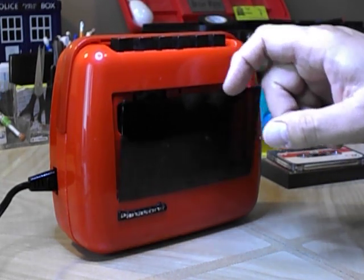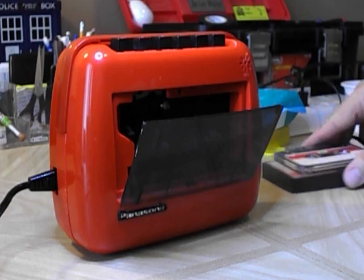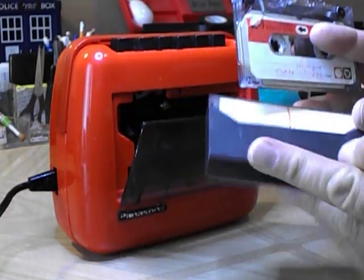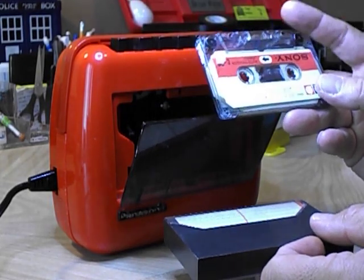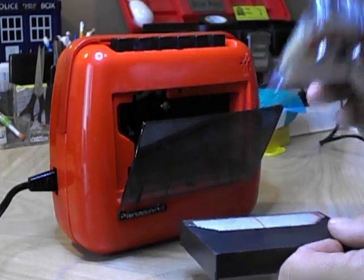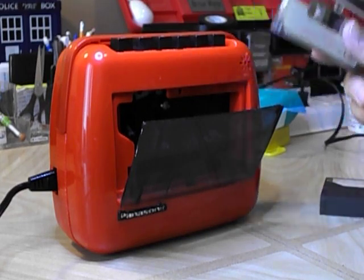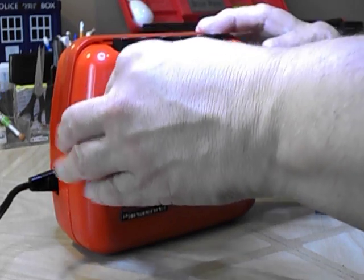I just want to show you something. This here is the original tape that I got — an original Sony C60 Auto Sensor tape. Here's something we're talking that's 50 years old, and it's going to work. I'll show you.